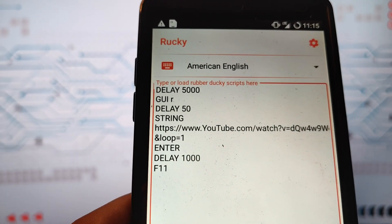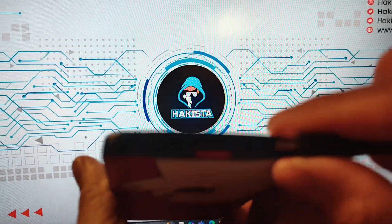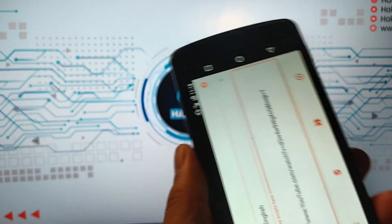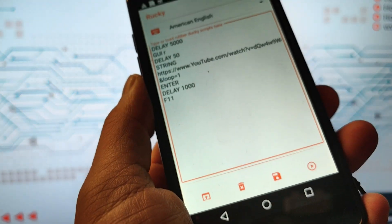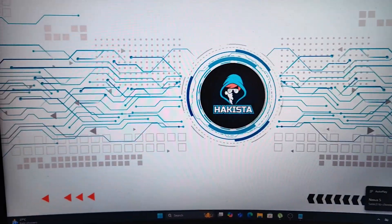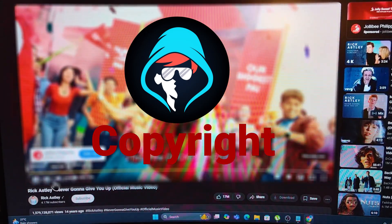Let's plug it in and run it. So after 5 seconds, I want you to focus here. And yep — that is the Rick Roll video.